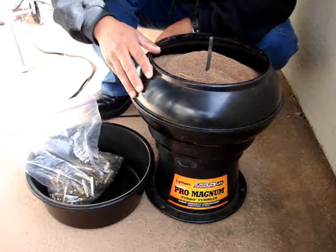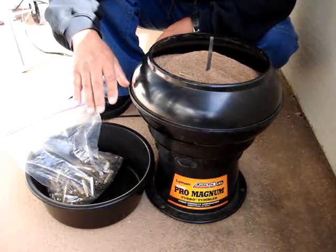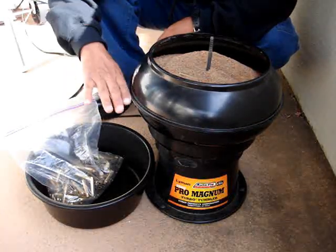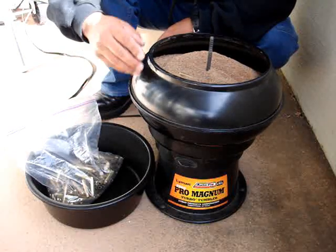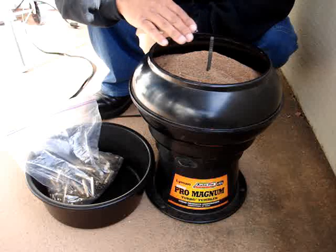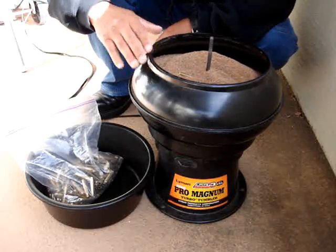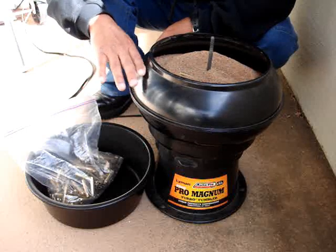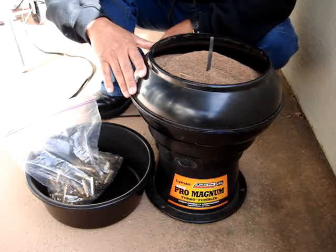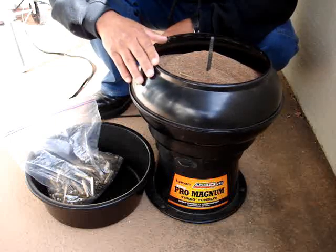This doesn't make too much noise, but if you put it on a solid floor it's going to be better. If you have very low amounts of media and a lot of brass, it's going to rattle a lot more. So the more media you have in there, the better off it'll be. Some people say you should only fill it halfway or three-quarters with media — it's each to his own. This works for me; this is just the way that I do it.